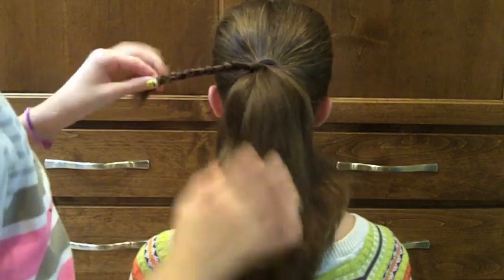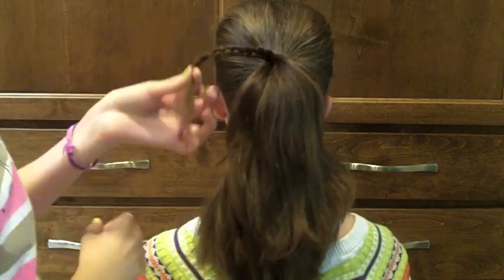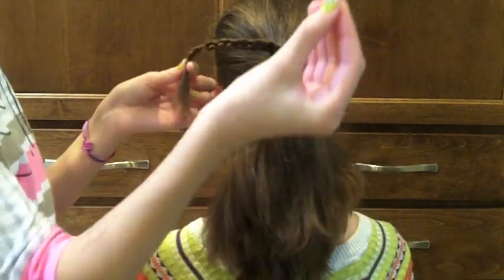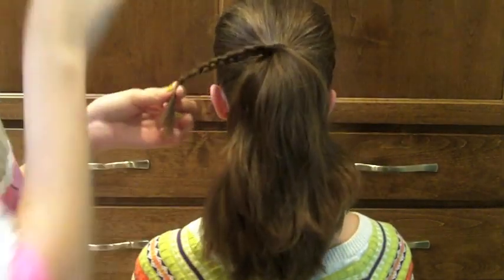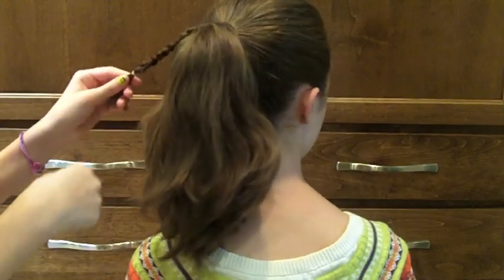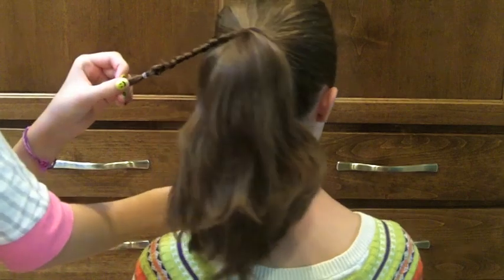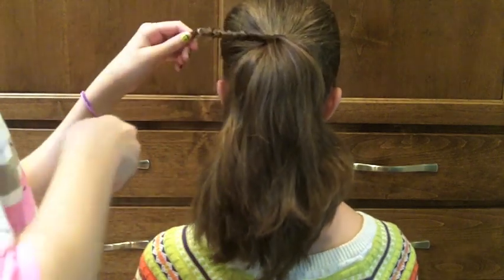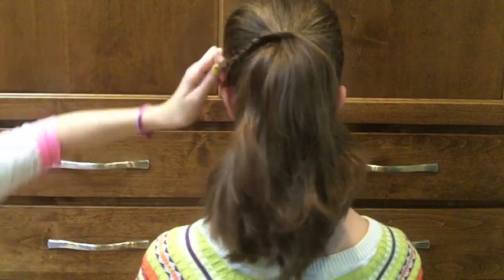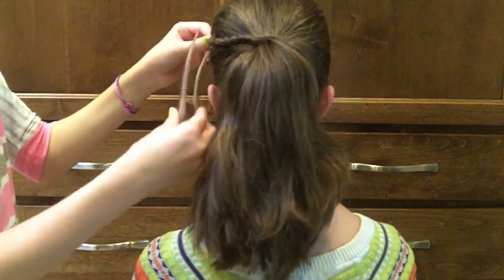Once I've reached pretty much the end of her hair, I'm just going to take a clear elastic and tie it off. Then I'm going to take a clip and just clip it out of the way.